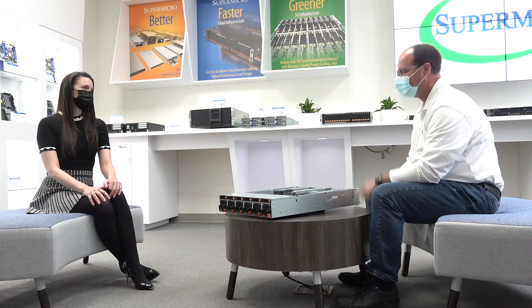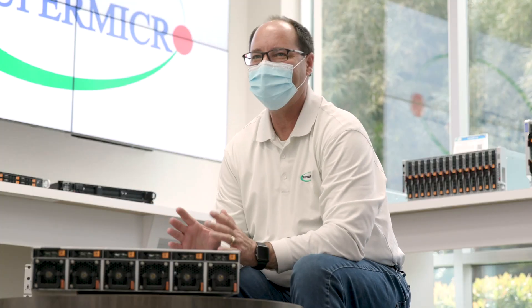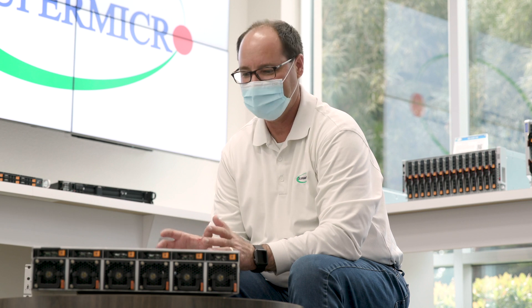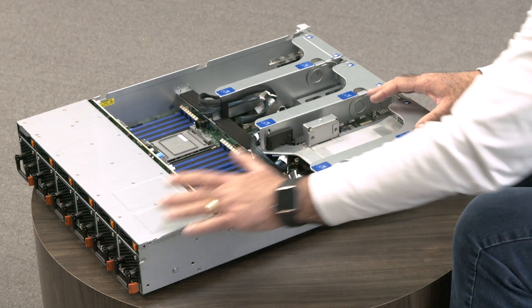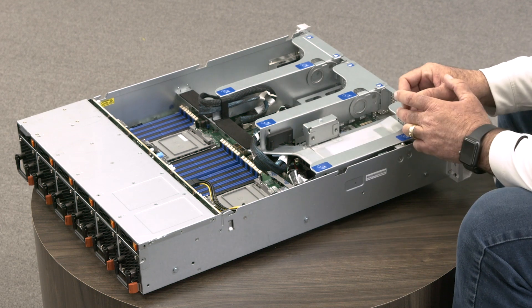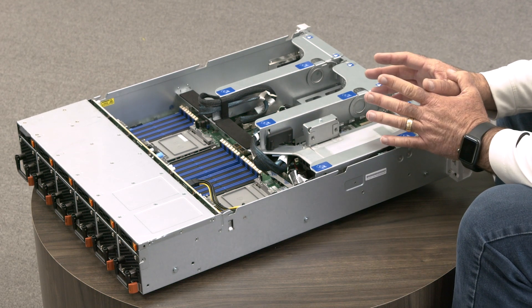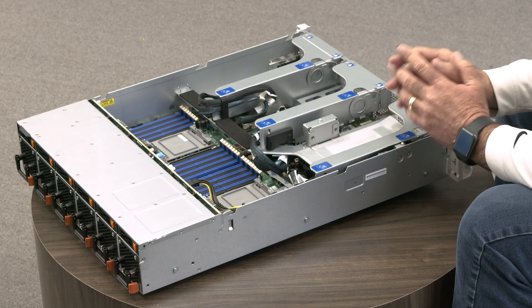This is a very dense system — how do you keep it all cool? Inside the server there are six high-powered fans that provide all the necessary cooling. Even in this dense short depth form factor, we are able to fit all of the components while still having ample airflow through the system, allowing for the use of high-bin CPUs up to 270 watt TDP.